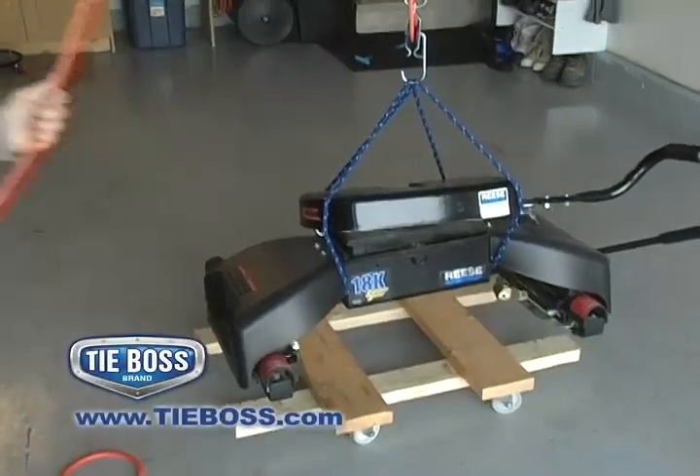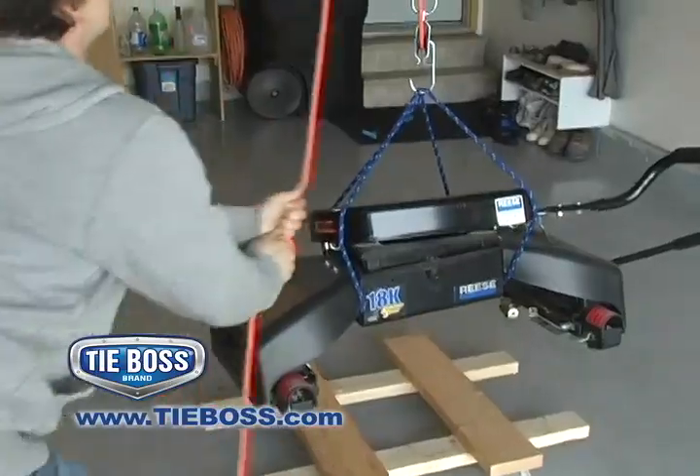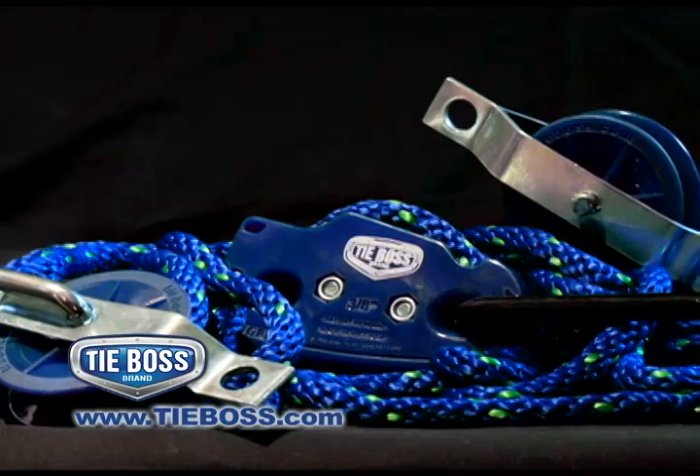Lifting 240 pounds feels like lifting only 80. The block and tackle system includes one three eighths TieBoss tie-down, two pulleys and 35 feet of rope.